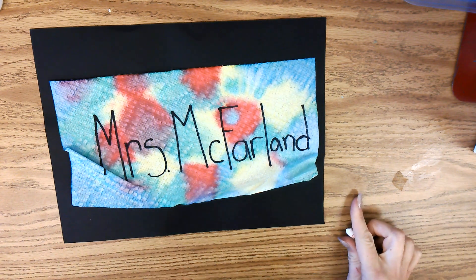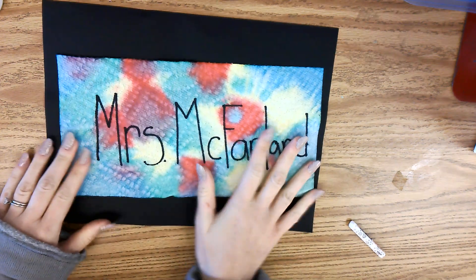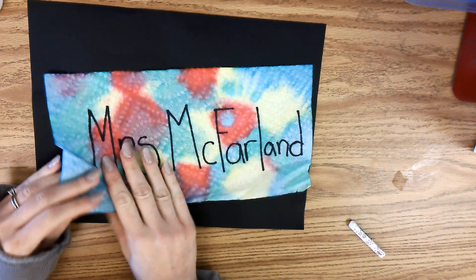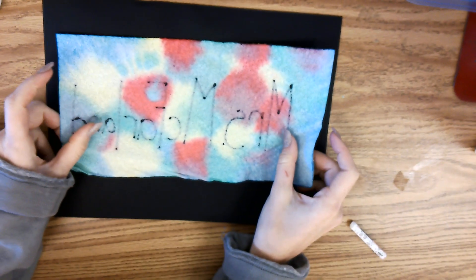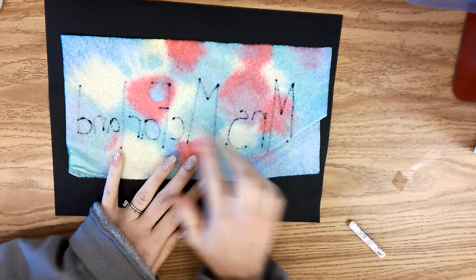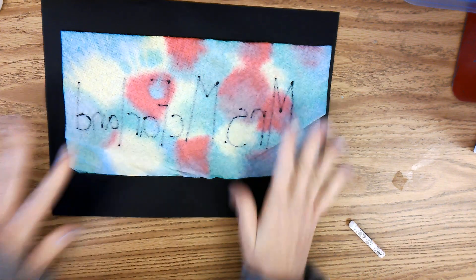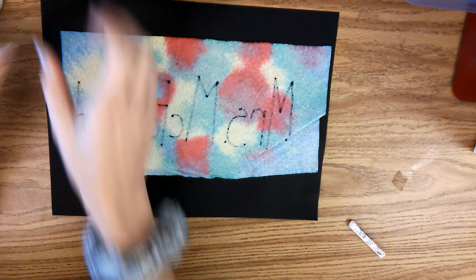Hello art people! Today we are going to work on our tie-dye name project. The first thing you are going to do is flip over your tie-dye name so that you can't see your name very well through the paper towel. This is the back of the paper towel. Now you are going to get your glue.